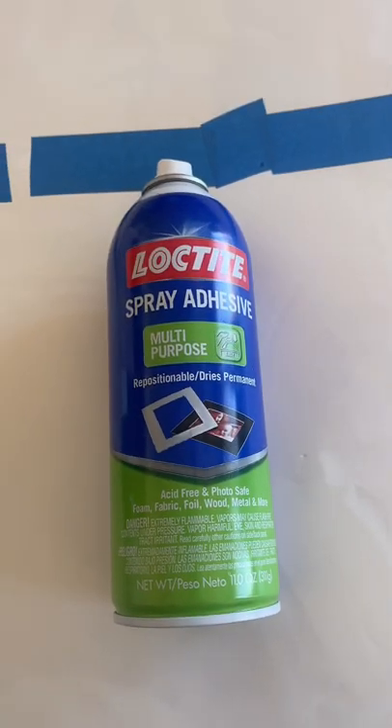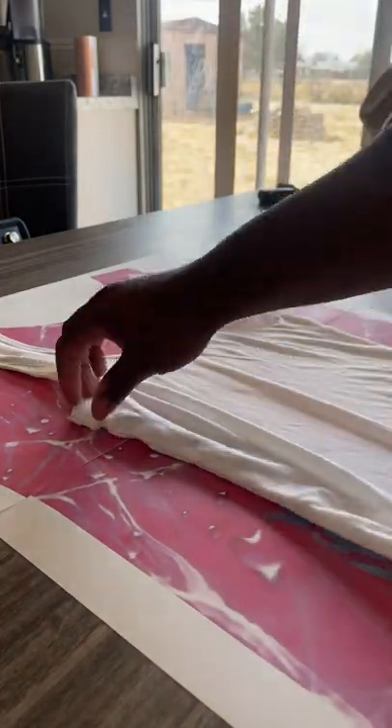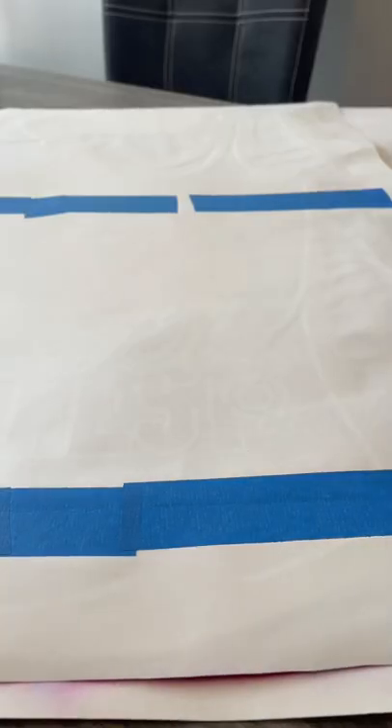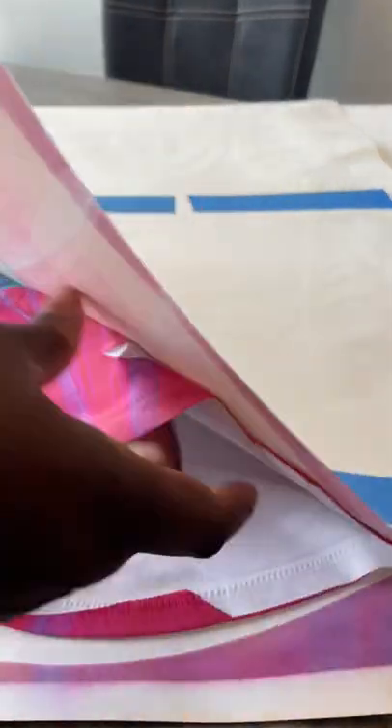I sprayed a thin layer of Loctite onto the design to make sure this shirt stays in place. Using my 16 by 20 heat press, I pressed this at 400 degrees for 65 seconds.